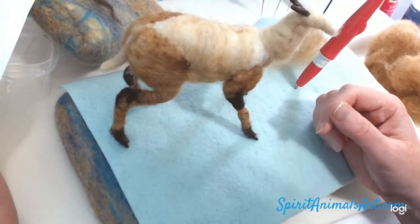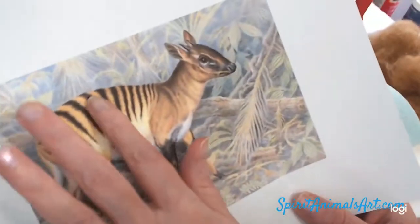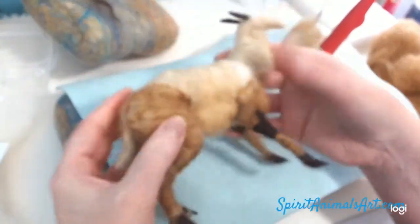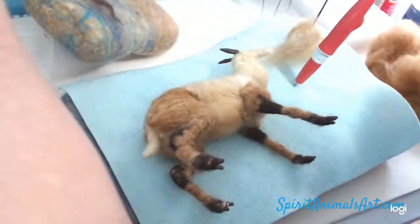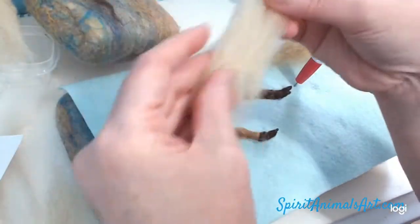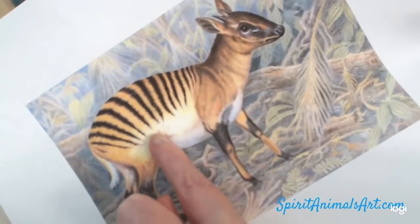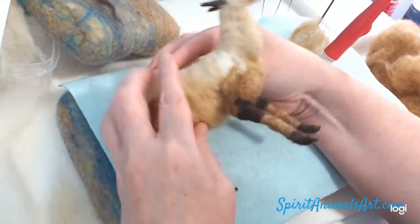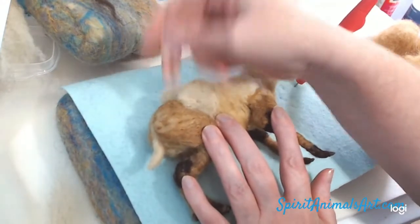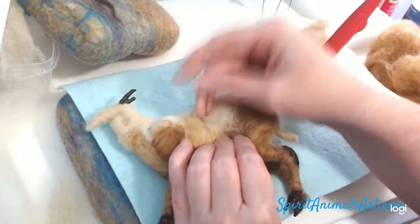Got some fur on the belly. Next we're going to build up the back. They have a pretty prominent bend in the back where they're kind of hunched over. You can get a little bit of that effect with the wire, but you really need to build that up to make it noticeable. I'm using some of my core — this is the color of oats, but you could use your off-white chunky core. You could also use your top coat, but it would take a lot more top coat, so using your core helps conserve it.